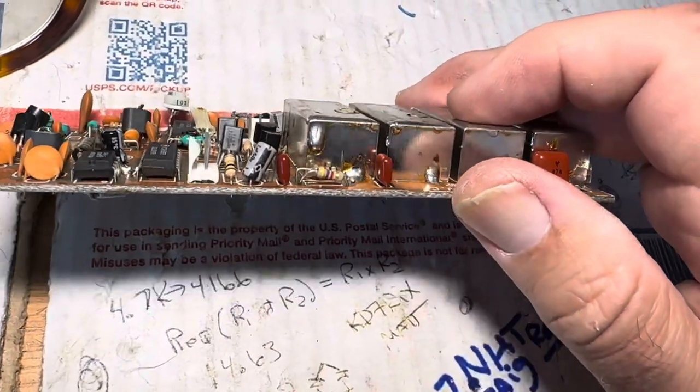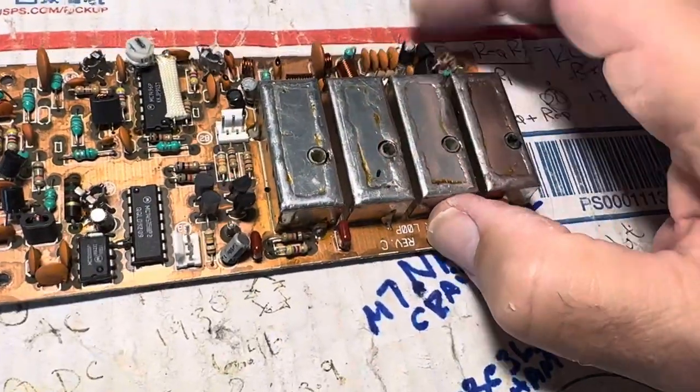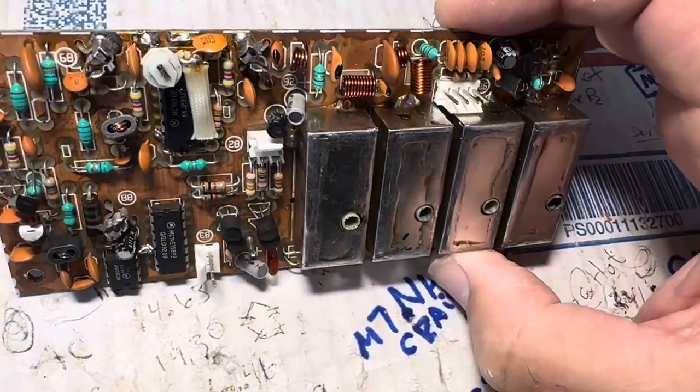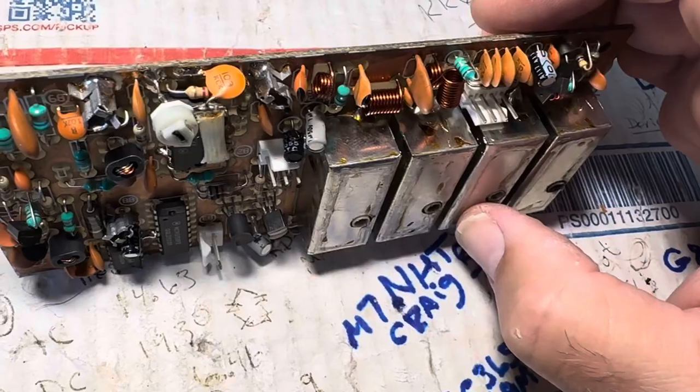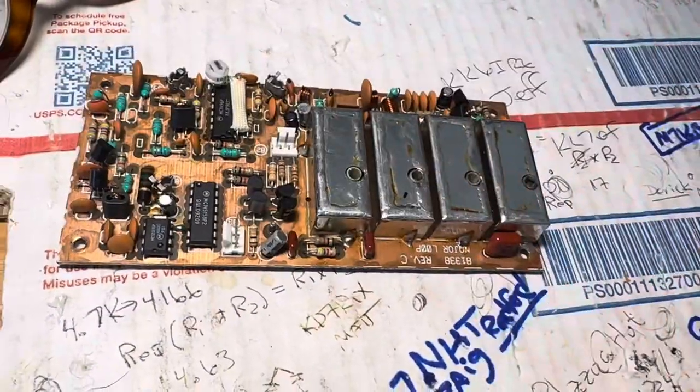I'm waiting for my CPU chip. I suppose I could go through here and check transistors and so on, but it's better to just throw it in the radio and see how it works. Thanks for watching, have a great day.